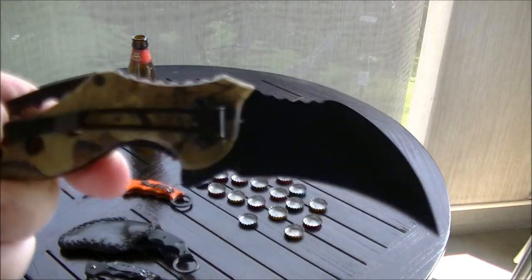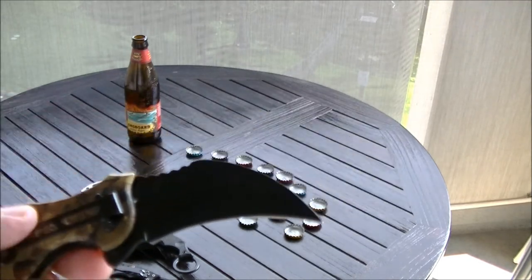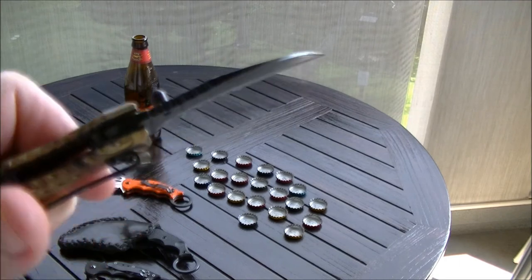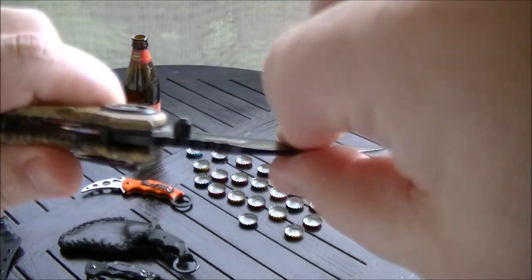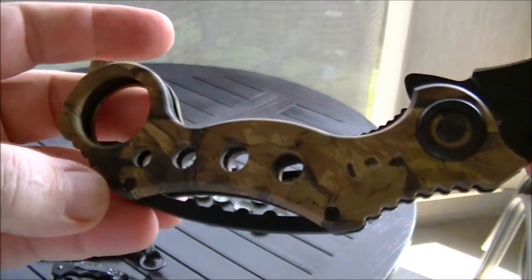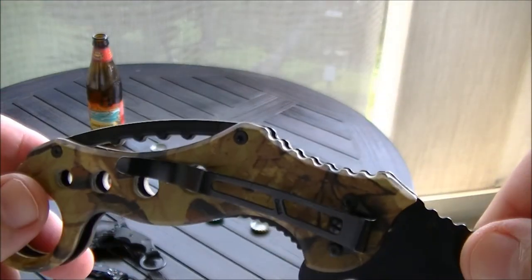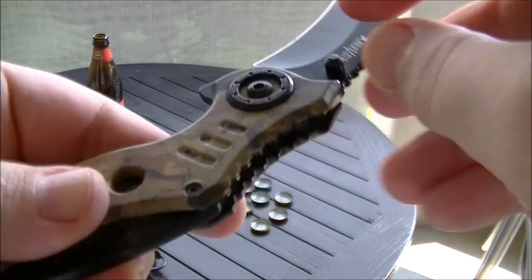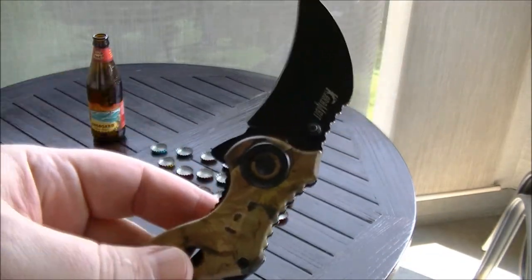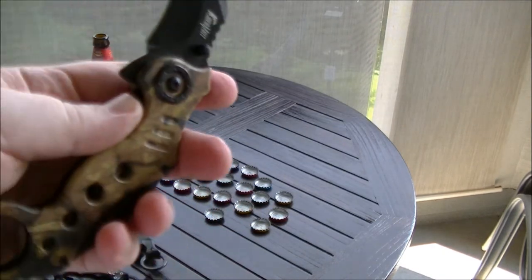Here is the really cheap Chinese knockoff from Cutlery Corner. It has a lot looser tolerances — this thing wiggles a little. You have to tighten these screws occasionally, and over time it will come loose. I have never had that problem with the Fox. But this does have the speed-safe action, so you don't even have to flick it — you just press the button and it deploys. It's not a spring-loader; it's a speed-safe action. This blade is thicker and heavier than the Fox.